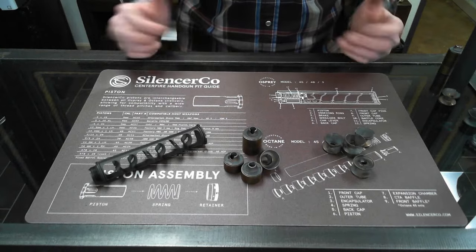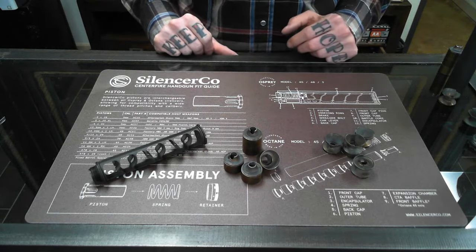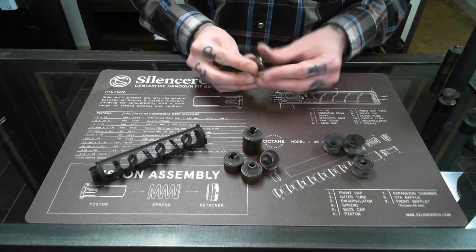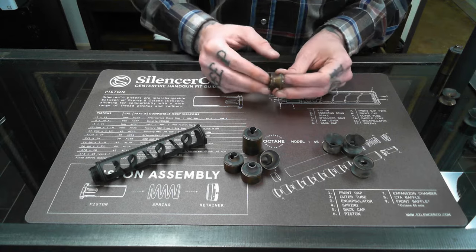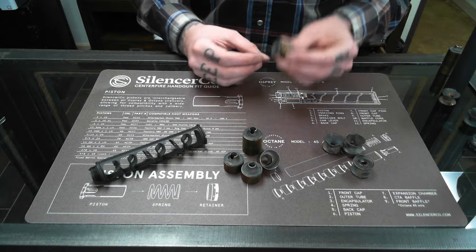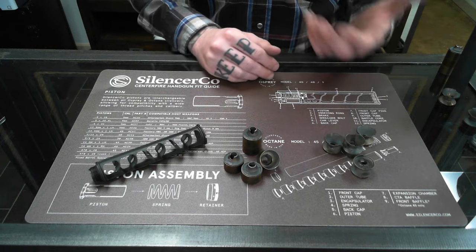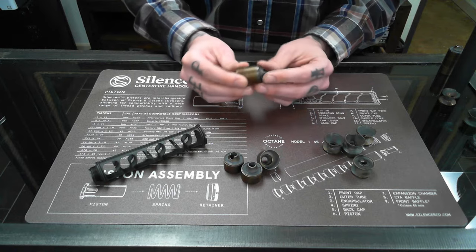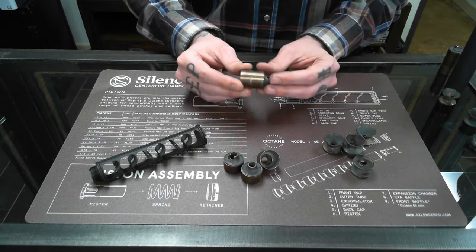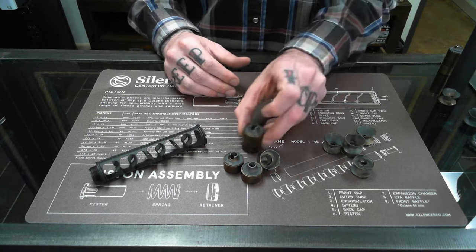Visually they're obviously all very different, but they do affect performance of the suppressor as well. The K baffles generally sound very good; however, because of all that open area, they can allow lead and carbon to build up around the baffles, kind of welding them into the tube of the suppressor and making cleaning very difficult. The CTA baffles from the Spectra 2 click together and remedy this problem, but still have the benefits and sound quality of the K baffles.